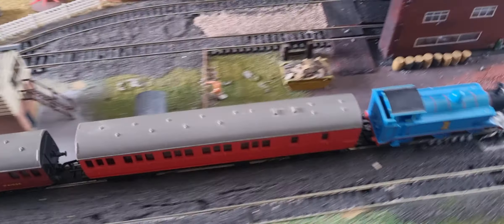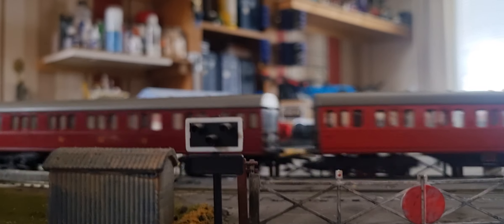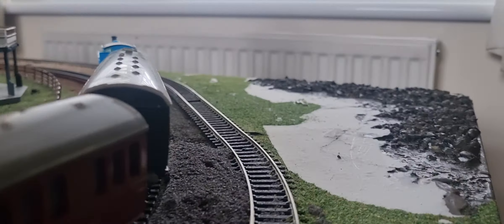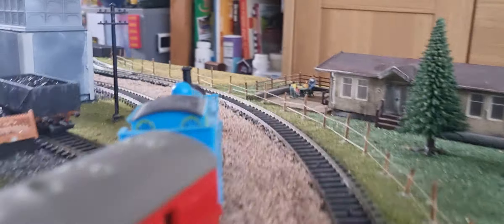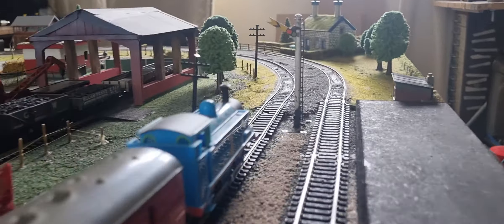This feels prototypical to me because this is probably what Thomas and Annie and Clarabel would have looked like in the Railway Series — elongated versions of themselves. But I'm glad that during the TV series everything was shrunk down to a bit more of a sensible size, if we're all honest with ourselves.